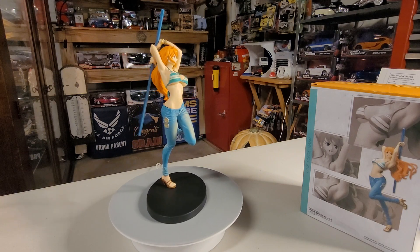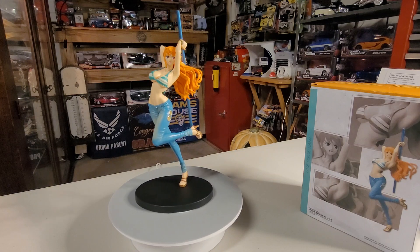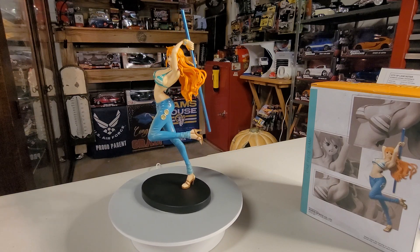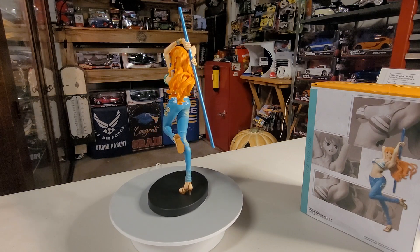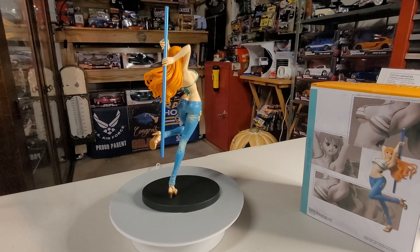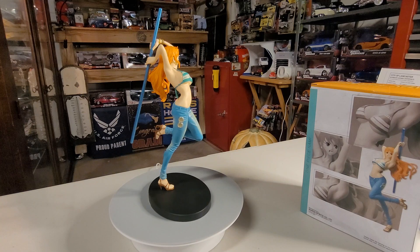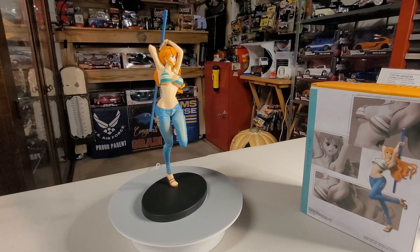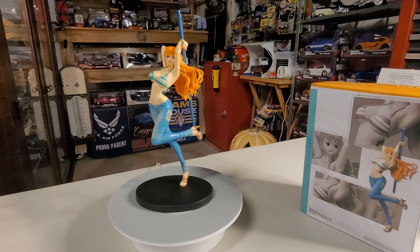So her skill is Climate Tact — I assume she uses it to change the climate, but I haven't seen that yet because I'm still on the first season. I hope you like our presentation — this is Miss Nami from One Piece.